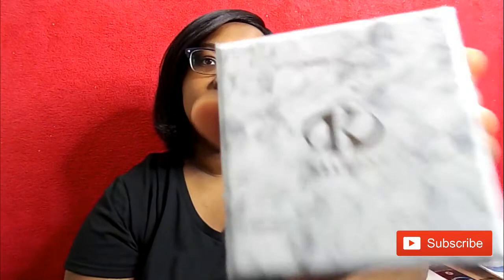It came in this cute little box — the company name is Clarent. When you take the top off the box, it has this cute little card inside.